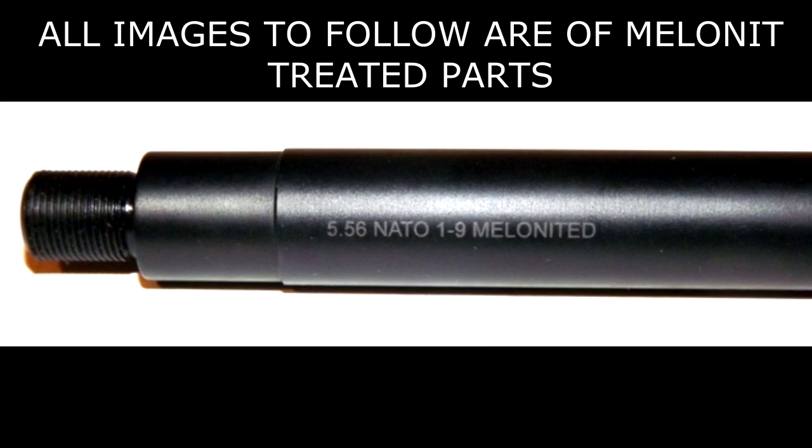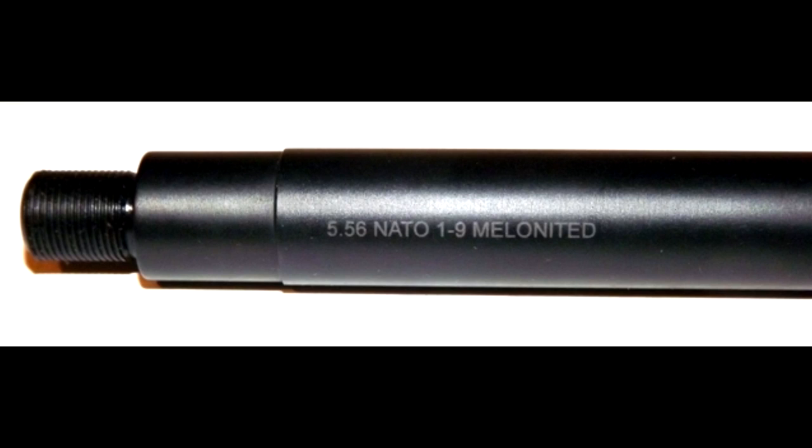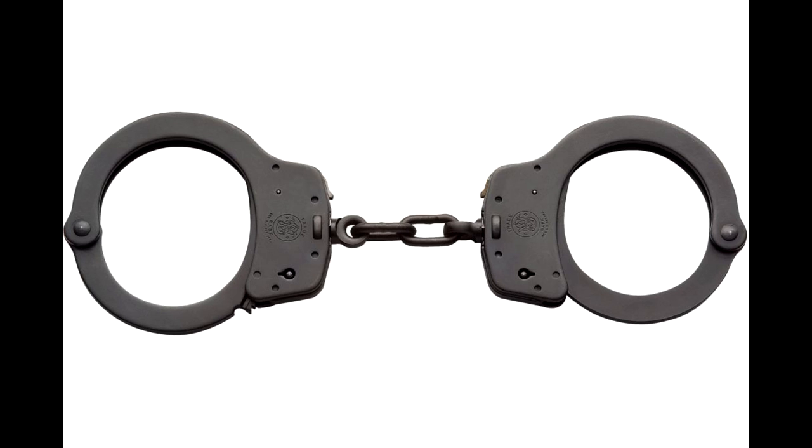If you are looking at a firearm and you notice that maybe some of the parts are melanite treated — maybe a barrel, the slide, trigger assembly, whatever it might be — and you're not sure what melanite is, I want to give you basically just a quick reference as to what melanite is and how it compares to some other things in the melanite process, because there are three different types of melanite processing.